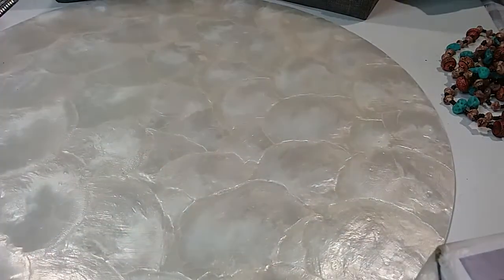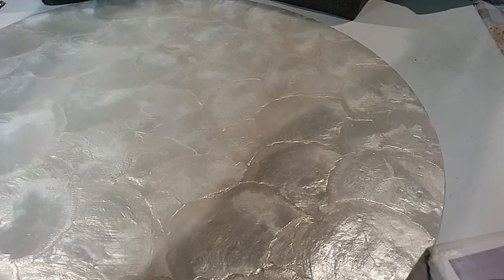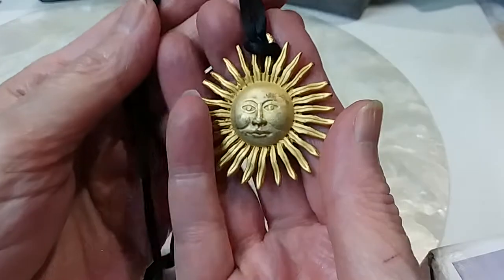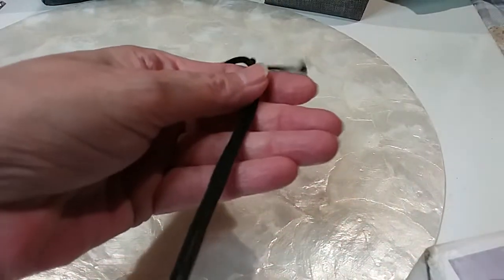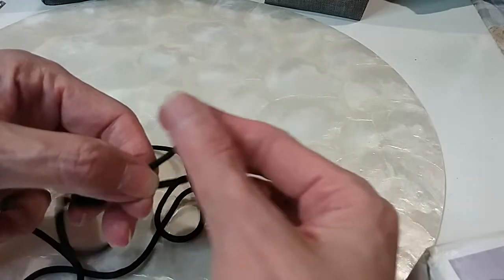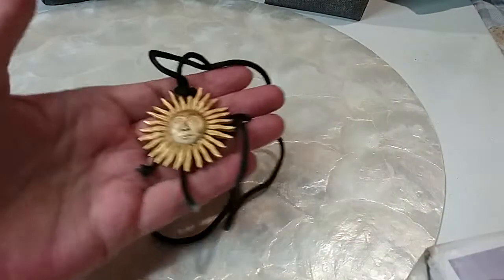The next is a sun pendant on a cord and a chain with silver and black links. This is a matte yellow sun pendant. Here's the back — this cord is real silky feeling, it's in good condition, it's clean. The ends may have a little wear — you could probably cut that off and redo them. We'll do that one for two dollars.